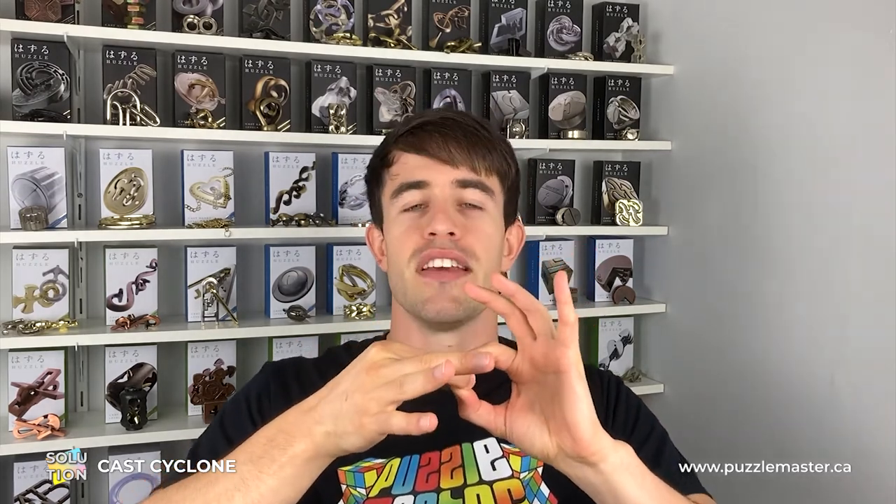That is how you disassemble and then reassemble the Hanayama Cyclone Puzzle. This one's very tough — even knowing the solution and seeing it, it's still very difficult, especially that first move of getting the Cyclone pieces facing opposite each other. It will take patience and practice to get used to that move. Hopefully this has helped you solve it. If you want to pick up more puzzles like the Cyclone, check out our website at puzzlemaster.ca, where we have the biggest variety of puzzles on the internet. Until next time, I'll see you later.